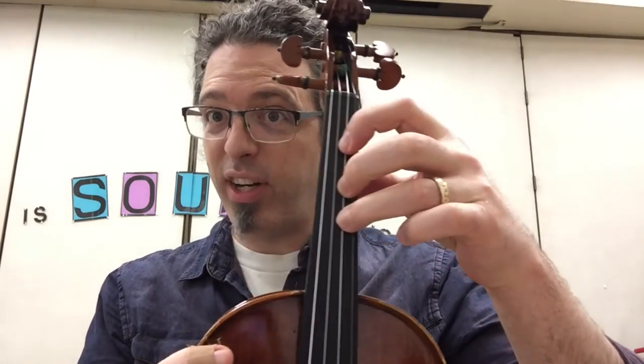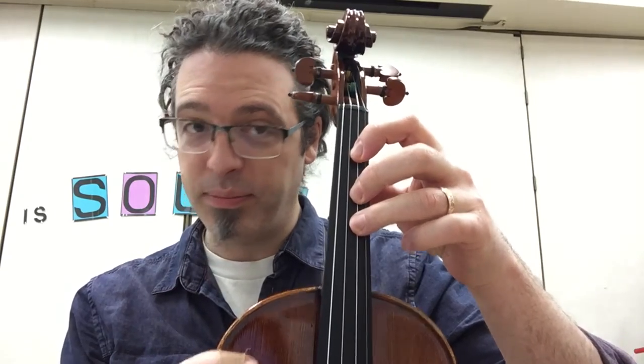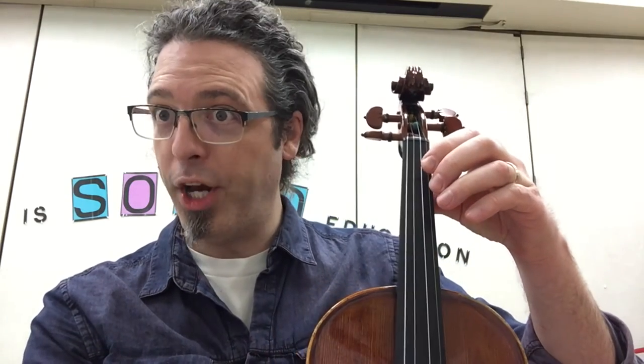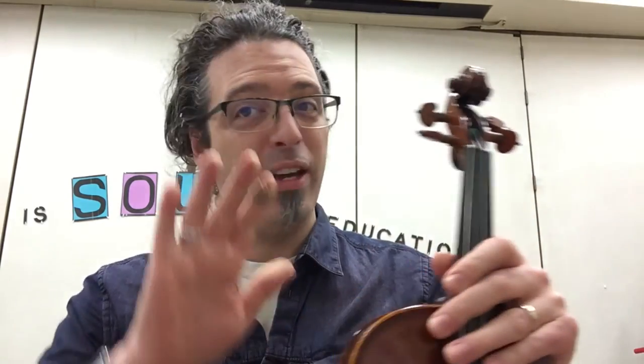Cello players, just pretend this is a cello — it just got shrunk in the wash. Your fingerings are different: it would be 3-1-0-1-3. So practice 3-1, 1-0-1-0, 1-3-1-3. Bass players, same idea — you're going to do 4-1, 1-0-1-0, 1-4-1-4, and then put it all together: 4-1-0-1-4. You can get the first five notes of Mary Lee, and the rest of it you've got.